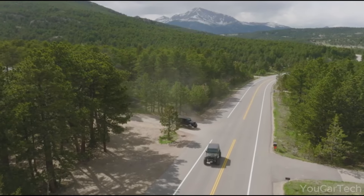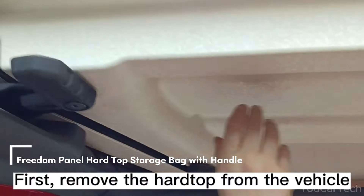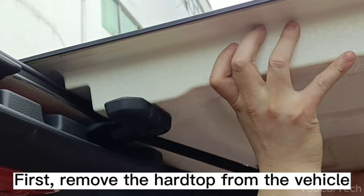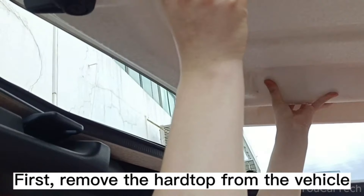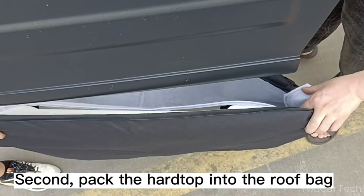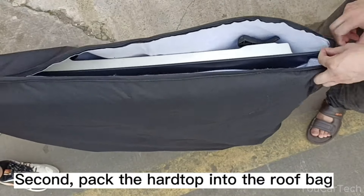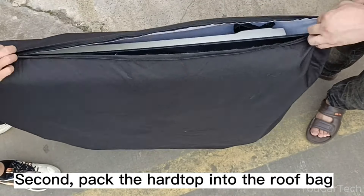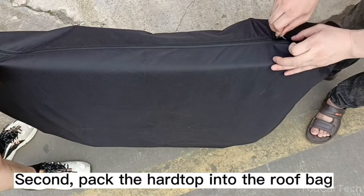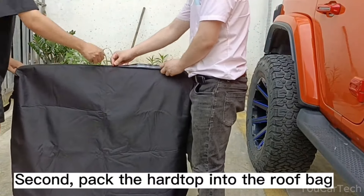Don't let flat tires slow you down. Stow your Freedom Panels with the power of Maycar. This rugged storage bag safely secures your removable Jeep hard-top panels when not in use. Sized to fit Gladiator JT and Wrangler JK, JKU, JL, and JLU models, the bag features handy straps and a carry handle for easy transport. Free your Wrangler for open-air adventure and let Maycar protect your stashed hard-top panels in sturdy style.